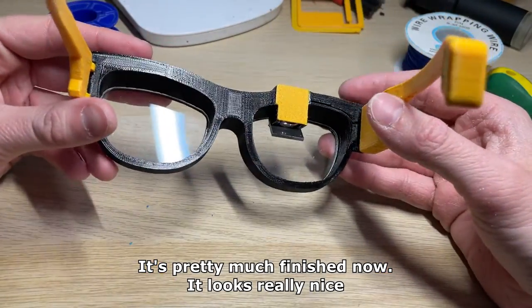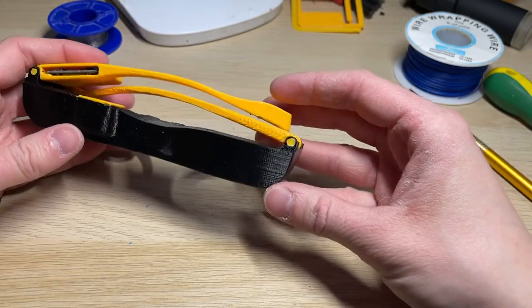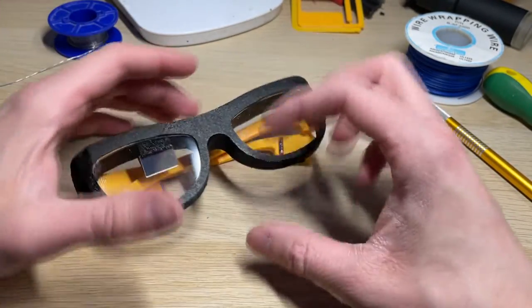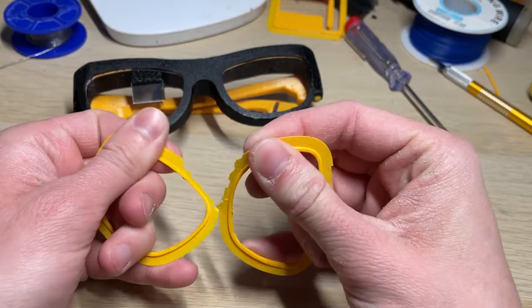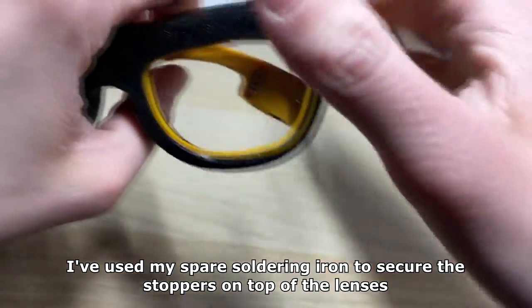It's pretty much finished now — it looks really nice. You can add optional lens stoppers which will prevent front lenses from falling out. I've used my spare soldering iron to secure the stoppers on top of the lenses.